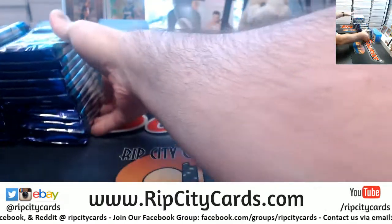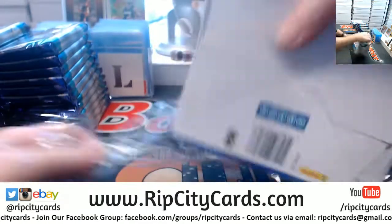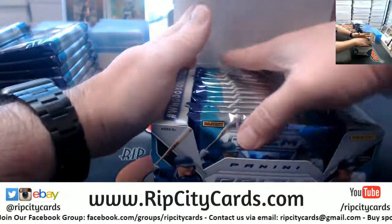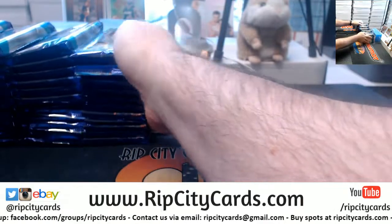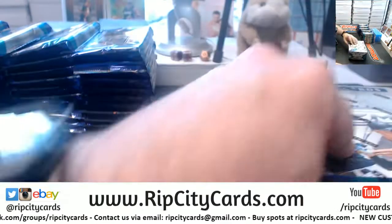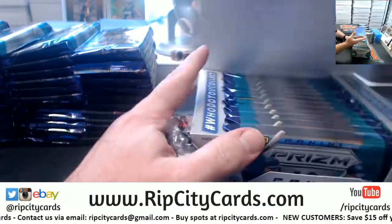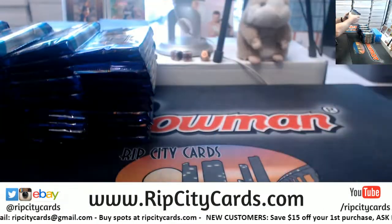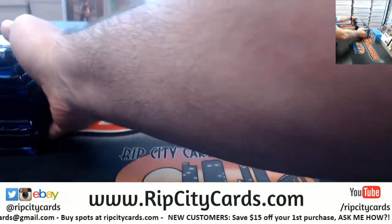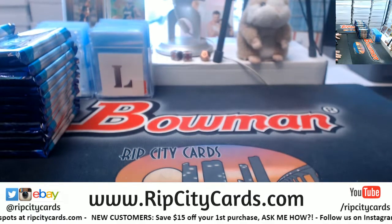Three autographs in every single box — that's a lot of autographs. It's not just like one per case or something. Three in every single box, so somewhere between like 18 and 92 autographs across the six boxes.